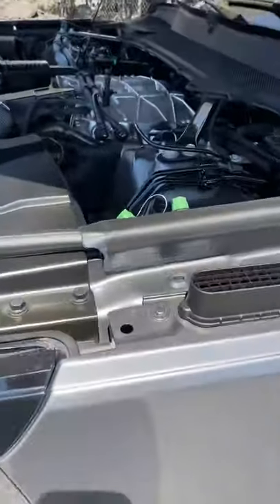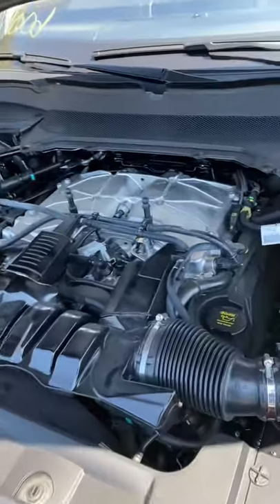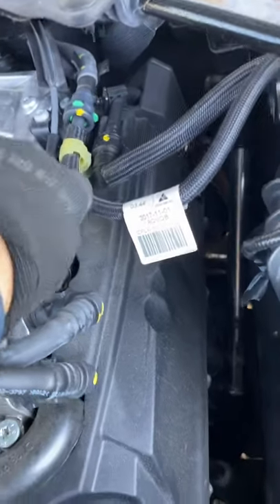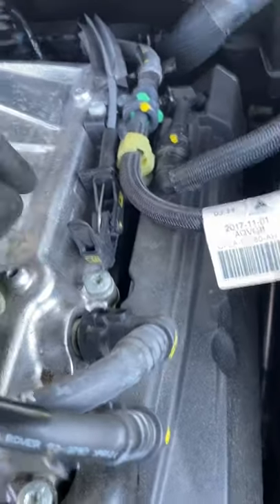Here we got a 2018 Range Rover. Pop this cover off — this here, which is in the car. Now you're gonna lift up this cable here, press down hard, and that's the neutral override that will put it back into neutral.